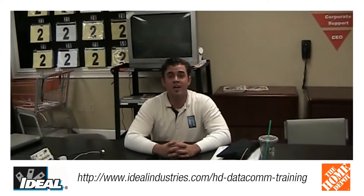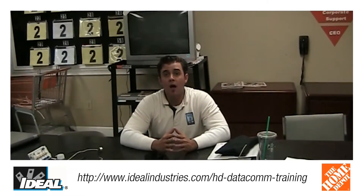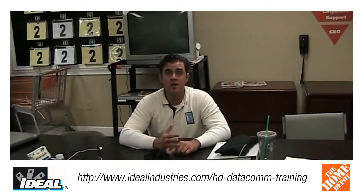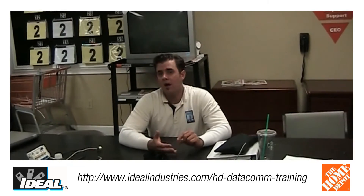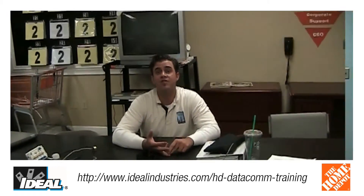My name is Bob Simons from Digital Connections in Napa, California. A very informative class — a lot of good information with appropriate materials and hands-on. Very good whether you don't have any experience in the field or if you are a professional.